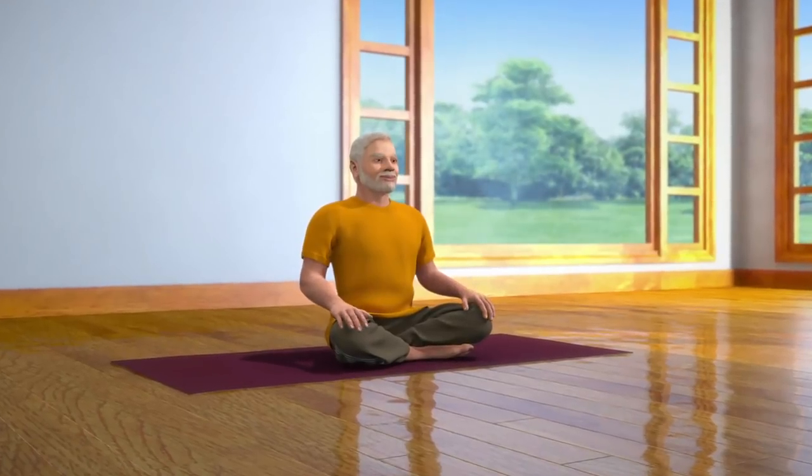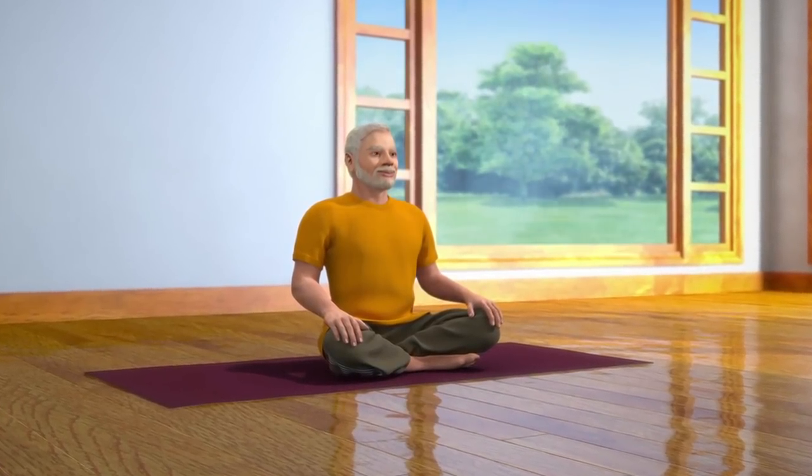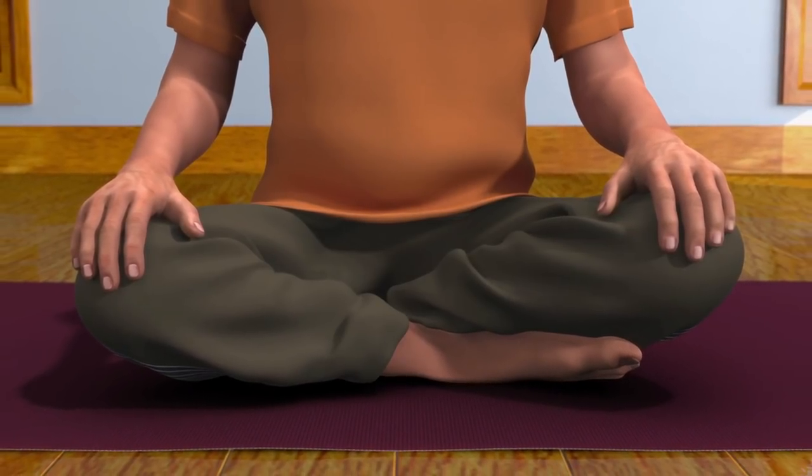To do Nadi Shodhana, you have to sit down in the Sukhasana posture, which is a meditative posture. Nadi Shodhana can also be performed in any other meditative postures like Padmasana, Swastikasana, or Vajrasana. Those who are unable to sit on the floor can perform it while sitting in a chair.